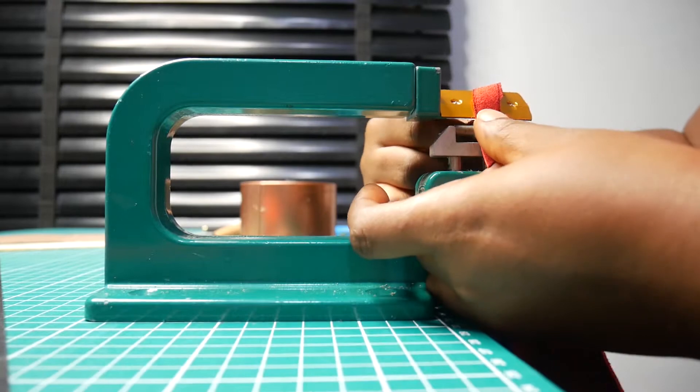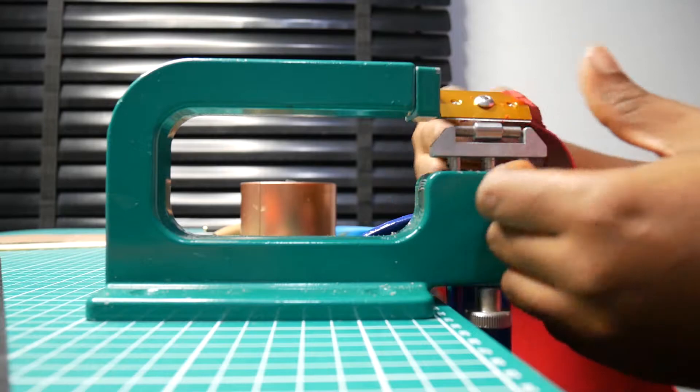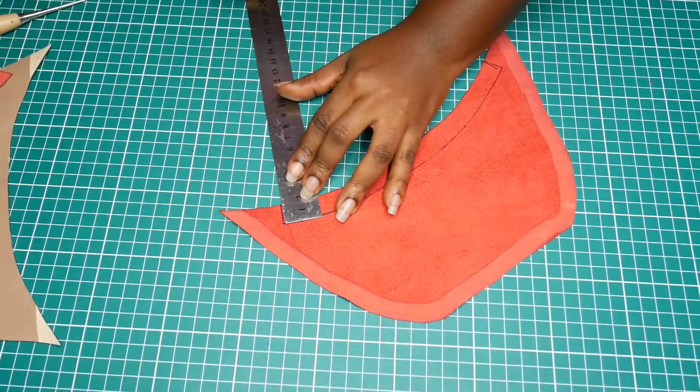Because I'm going to flip the bag inside out, I had to skive all the edges — all the places I was going to sew — so when I turn it inside out it's going to be flat.